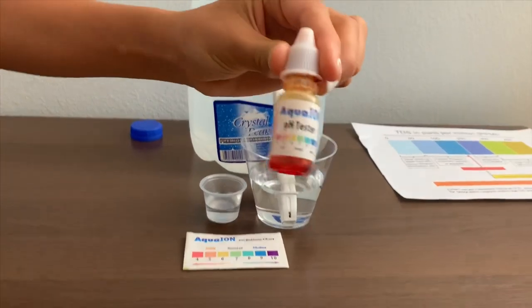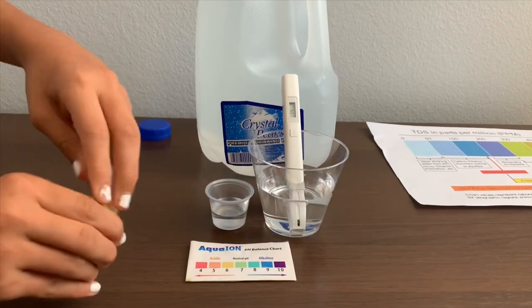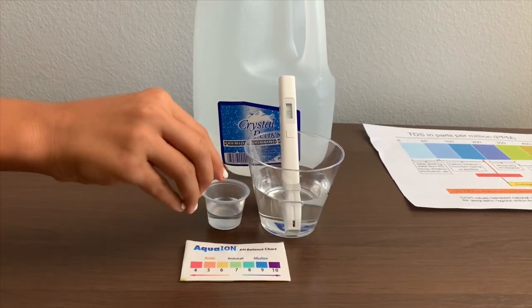Now let's test the pH level. If you want to buy this pH tester, check the link down below. Make sure you do two drops only.